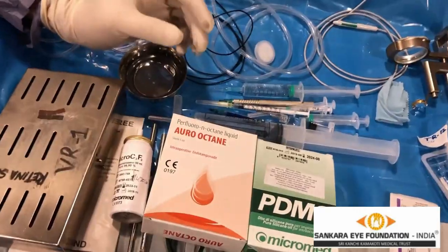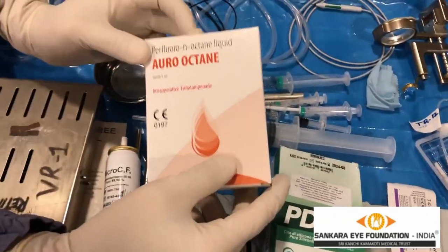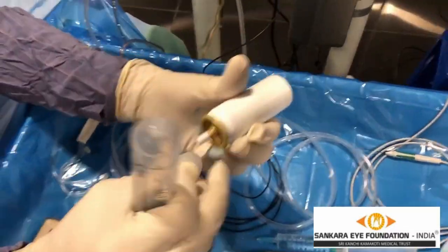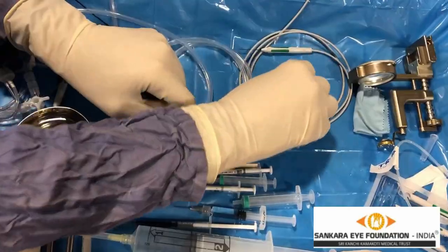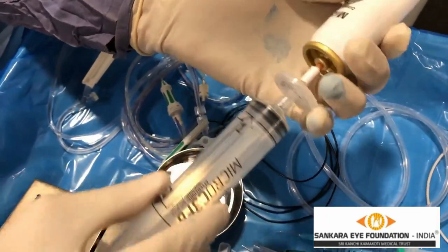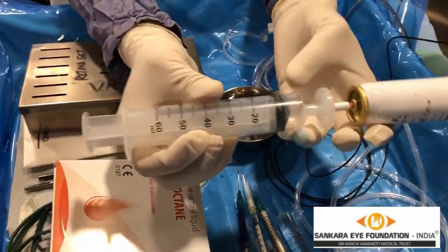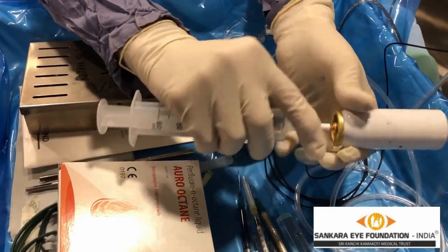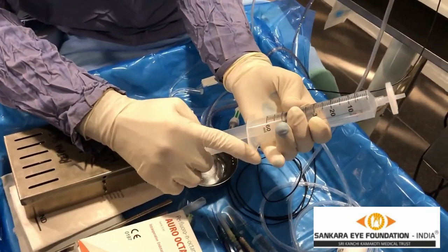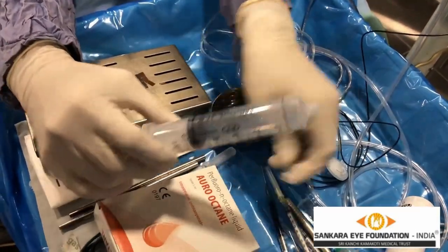Other vitreous adjuncts which can be used are silicone oil, which is 1000 centistokes. This is PFCL — heavy liquid, as it is called. This is a gas canister with a 50cc syringe. It is utilized with a filter attached. We tighten it and push it, and you can see the gas coming back — this is where the gas has come up. Then you remove the gas filter and suck in sterile air to dilute it to 50%, achieving a 12% gas concentration. Then you connect this to a 30 gauge needle.